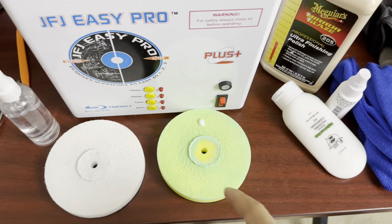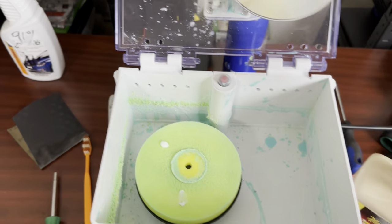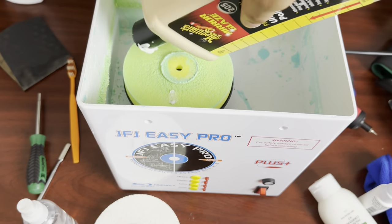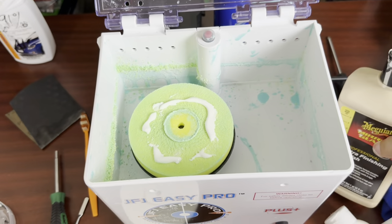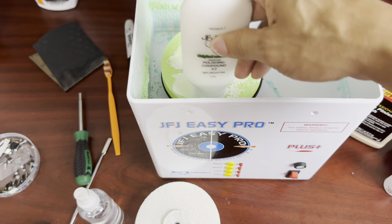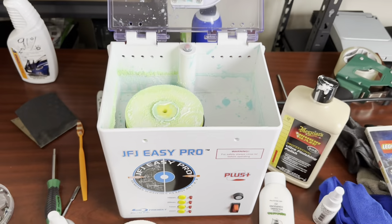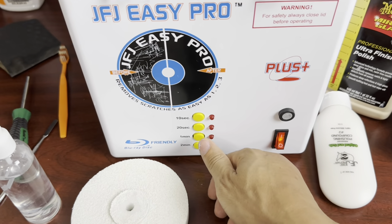Reach in, grab your pad out and set it to the side. Now grab your yellow buffing pad and sit that in there. You don't have to wipe off the disc — just leave the residue on it from the buffing stage. Same thing: take your little bottle of water and give it a couple of sprays. I use the same Meguiar's polishing compound for the polishing stage as well. Put some on there, then grab the JFJ stuff just to work it into the pad a little bit to help smooth it in. Then close it back down, flip it on, and do one minute again.